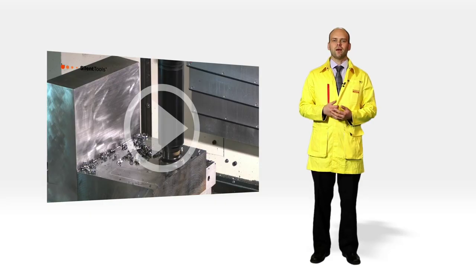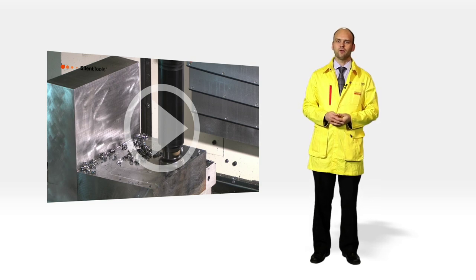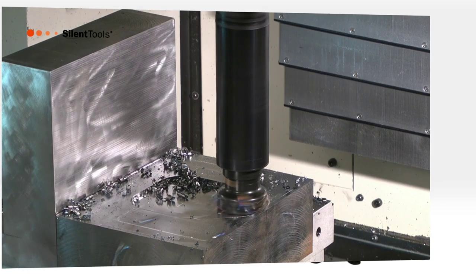These tools have a patented dampening system that eliminates vibrations and are easy to apply. Here we have a change to a Silent Tools Adapter with the same setup as before, and more than doubled the productivity.